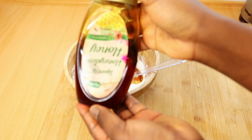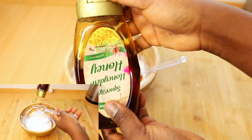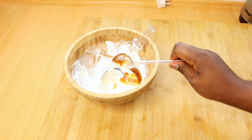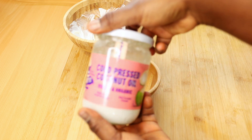The next ingredient I'm gonna be using is honey. Honey has both emollient and humectant properties, making it a great conditioner and a great moisturizer. And the next ingredient I'm gonna be using is coconut oil.